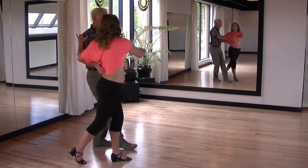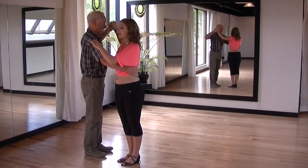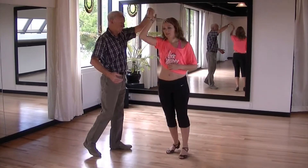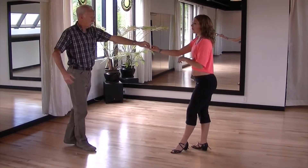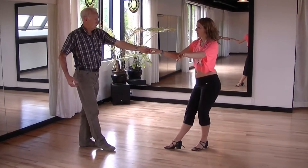Bring the lady back into position in the room of four, bringing your left hand up to your shoulder, raise your hand above the lady's head to turn the lady in a clockwise direction and take a step back. Return the lady in an anticlockwise direction and take a step back.